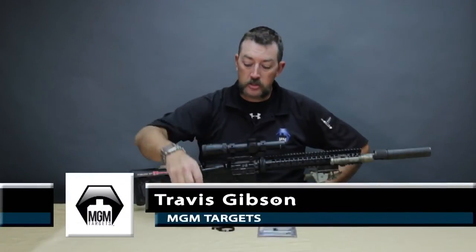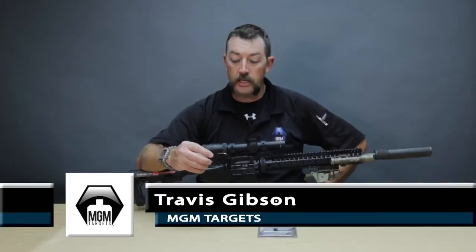Hi, my name is Travis Gibson with MGM Targets, and today we're going to go over the installation instructions on our ball and socket MGM Switch View lever.